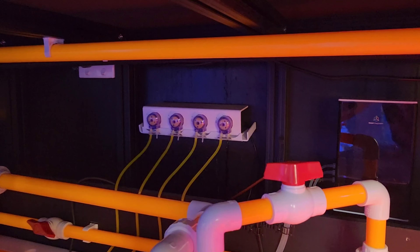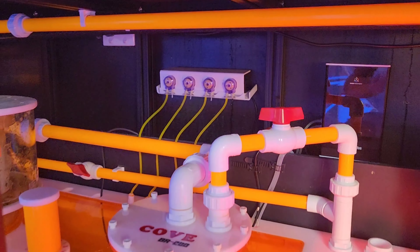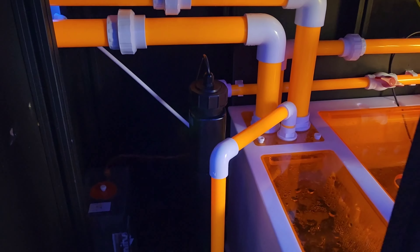A beautiful CoE 250 Skimmer Pro. We've got all the Reef Factory KH Keeper and Dosing Pump, which aren't running at the moment because we are just cycling at this stage. You can see we've got the coloured lines that look great.